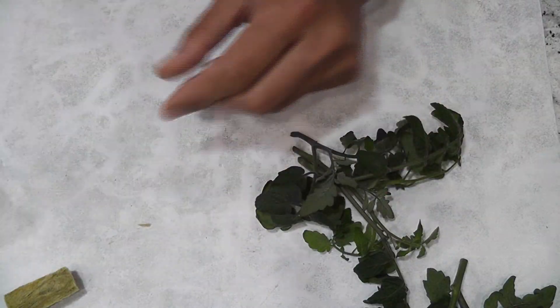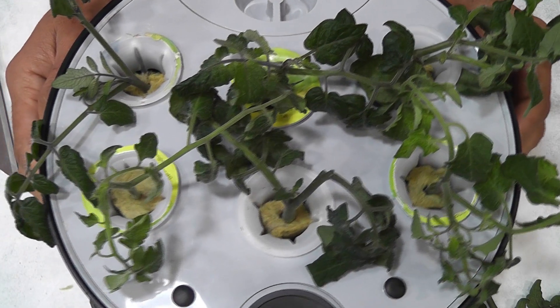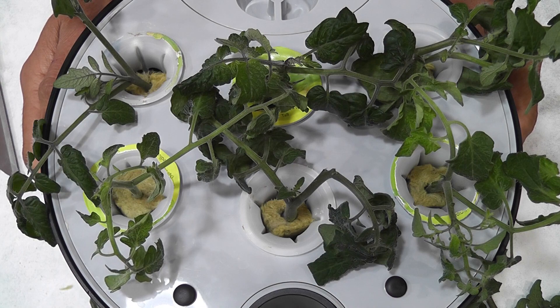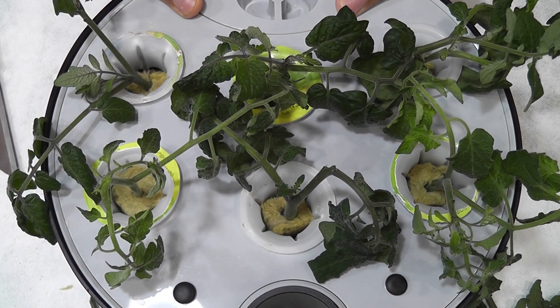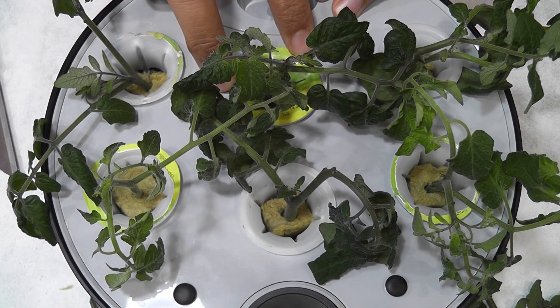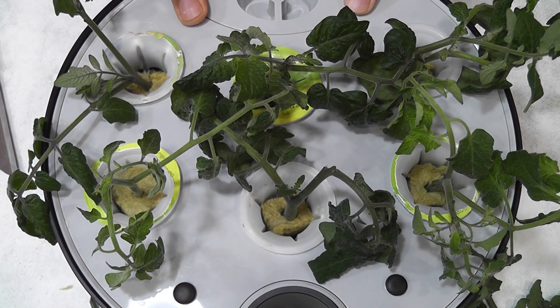I am repeating the same for other cuttings. All right, now I have six cuttings in the same Aero Garden. My plan is to go with only two plants, but it is summertime and I need to prepare some plants for my outside gardening. So I will take out these plants once they are well established and keep only two plants in this garden.